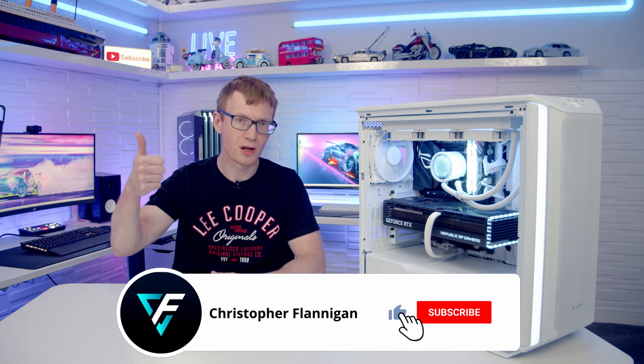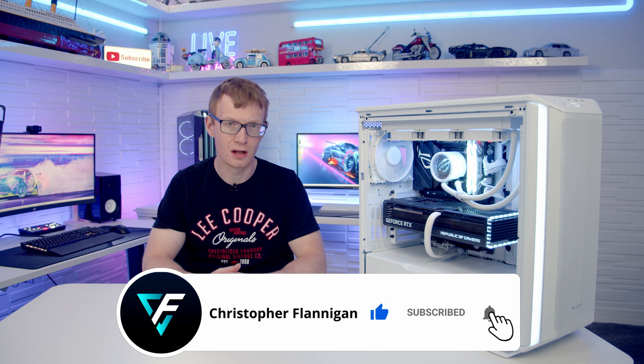If you enjoyed this full step-by-step PC build guide please remember to give it a thumbs up, and if you're not currently subscribed to the channel please hit the subscribe button as well. Thanks for watching.